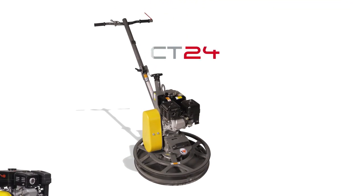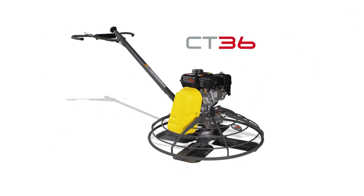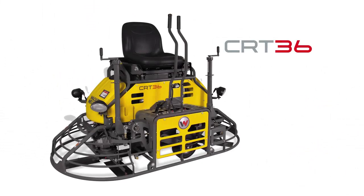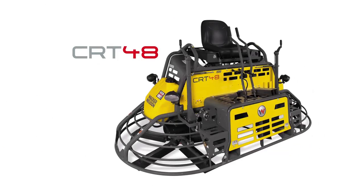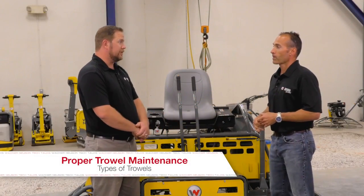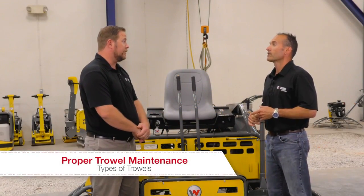Walk-behind trowels range anywhere from a 24 inch to a 36 inch to a 48 inch machine. For ride-on trowels we'll have anywhere from a 36 inch to a 48 inch up to a big 60 inch machine. Those are for larger flat work jobs — Walmart stores, for example — correct?